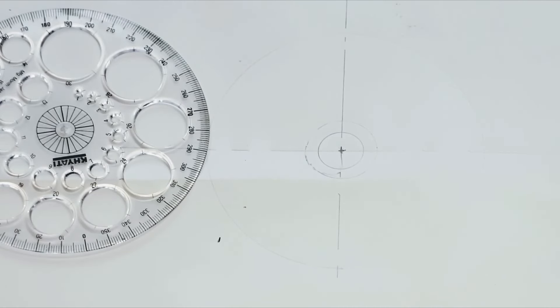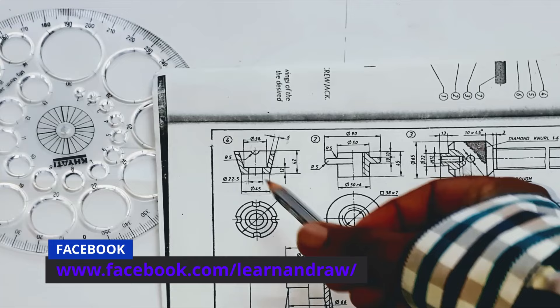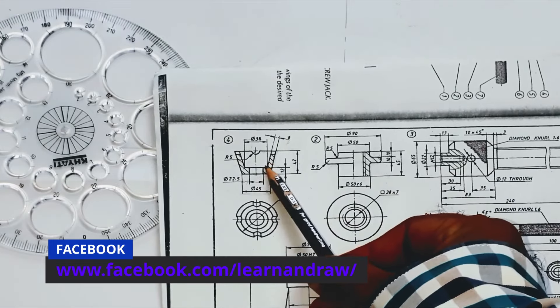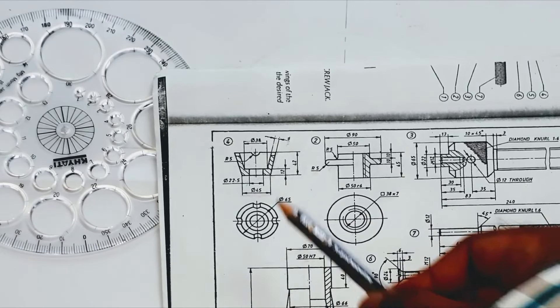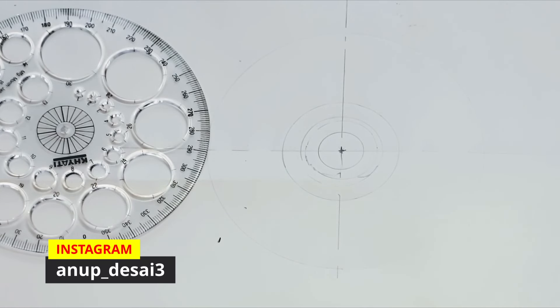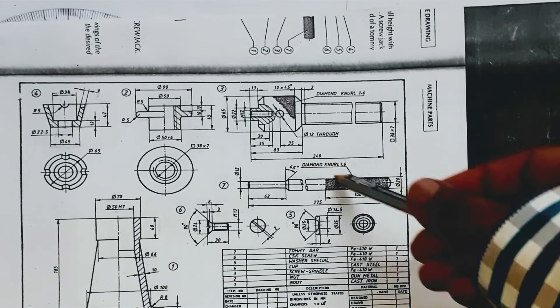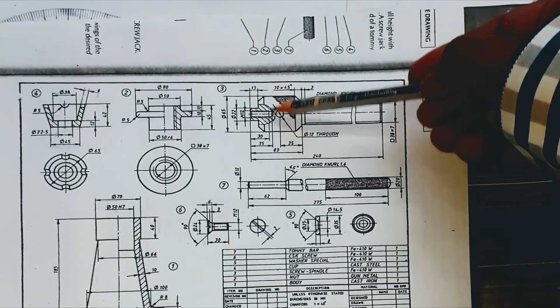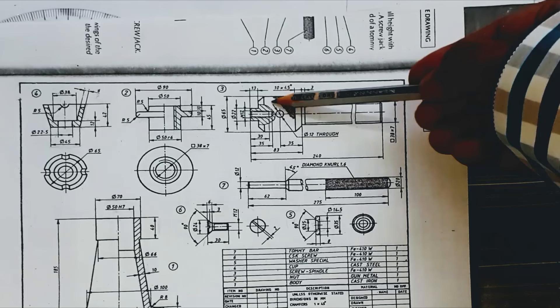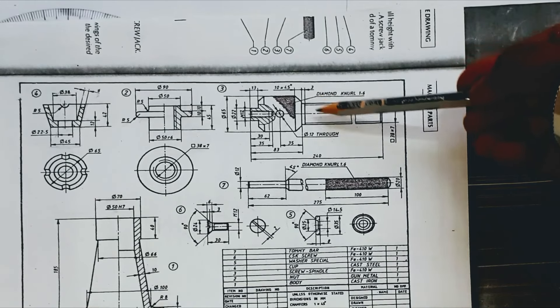Now let us draw the circles from part number 4. We have to draw circles of 38 mm diameter and 65 mm diameter. Now let us draw the circles from part number 3. The circles to draw here are a dotted line circle of 65 mm diameter and a dotted line circle of 38 mm diameter for the thread.